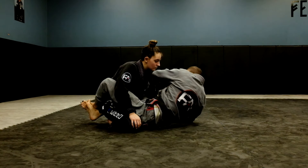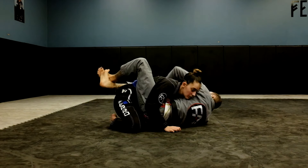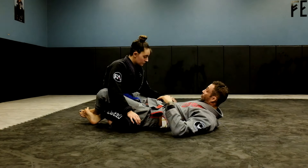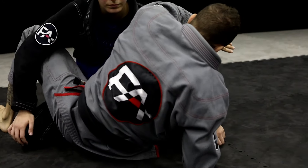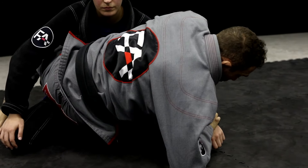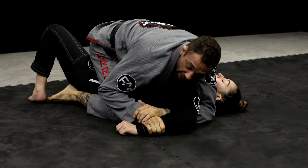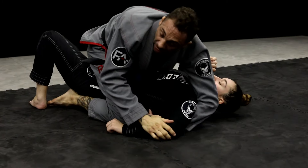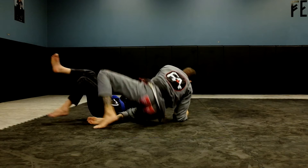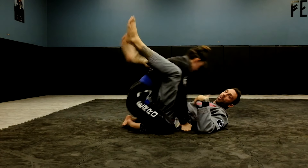If I go for the Kimura this slow, she's just going to stack me and hide her arm back in and then I'm going to lose it. This is why I want to be focused on the come up. As I come up, I'm going to go for the Kimura, but now I'm just going to use my hips. And now you can even finish the Kimura on top. Having that post out is even better for this sweep. I still use this sweep today — you've got to catch them off guard.